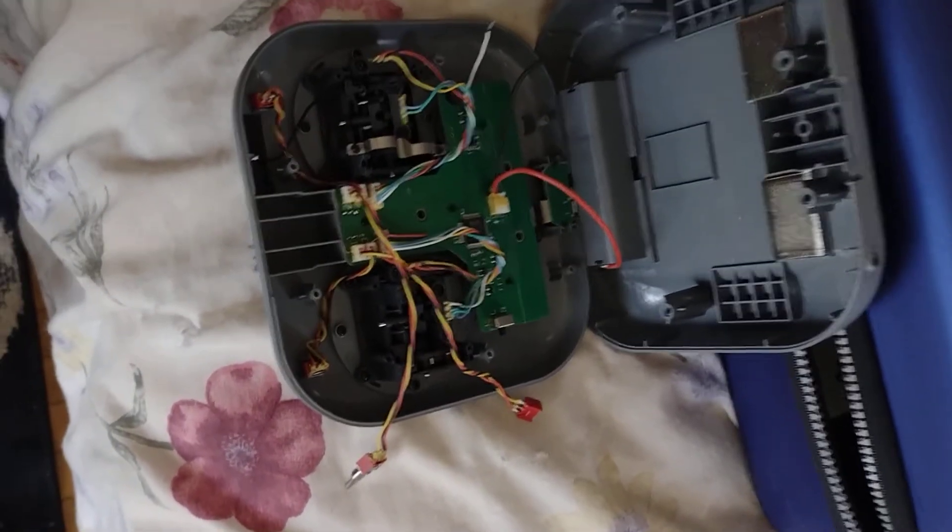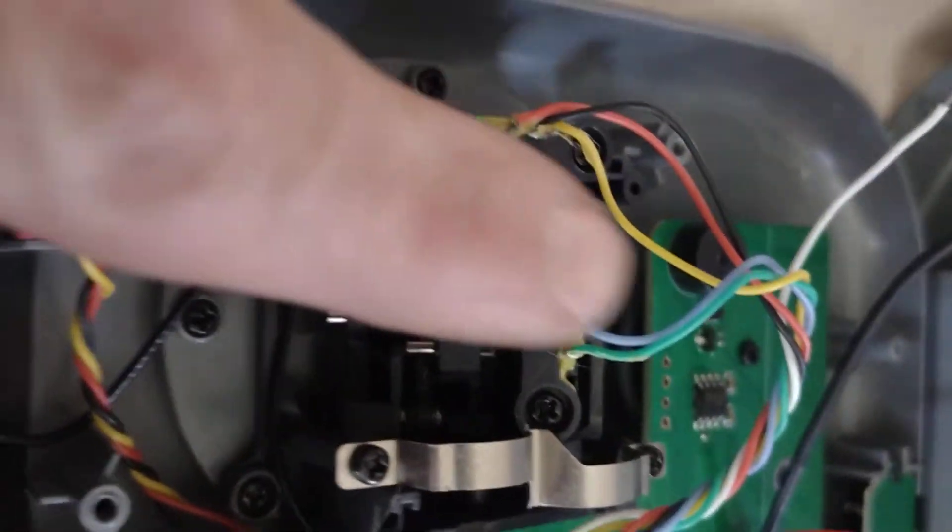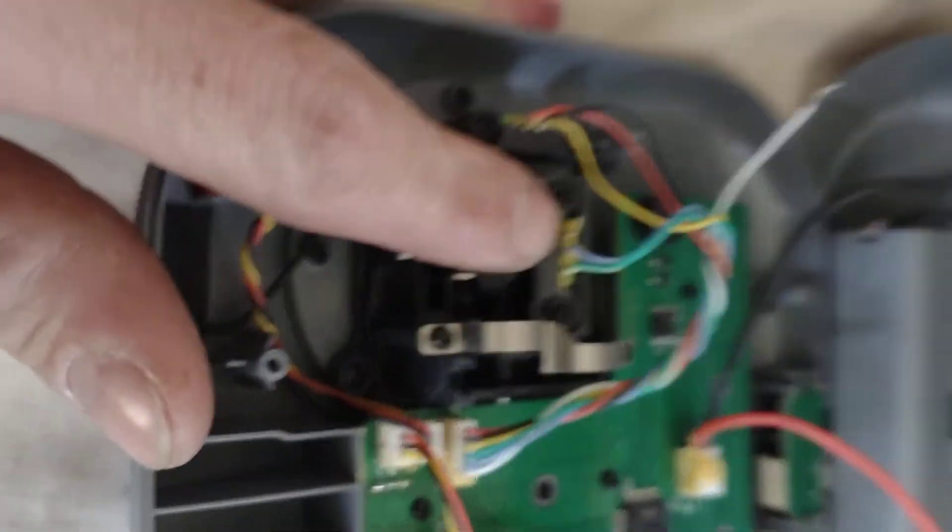But if you have a yaw problem and you've never dropped your controller, it probably was a crappy connection in here like mine.